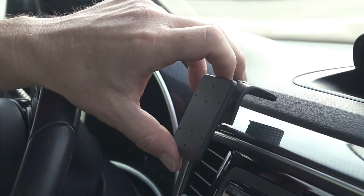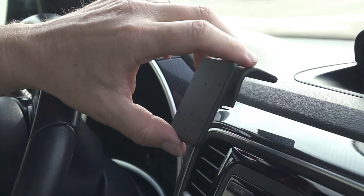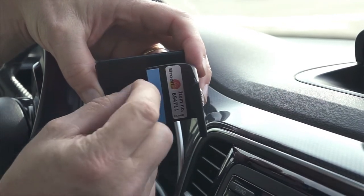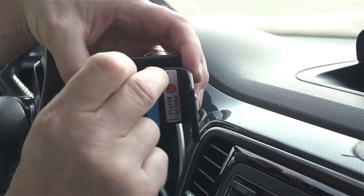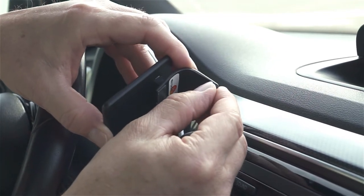Next, attach the ProClip onto the vehicle prior to attaching anything onto the base plate of the mount. And finally, this ProClip comes with some double-sided tape — you'll see it here as the blue sheets. Remove the covering off the tape. The residue from the tape will not stay on the vehicle if you ever want to remove the mount later on down the line.